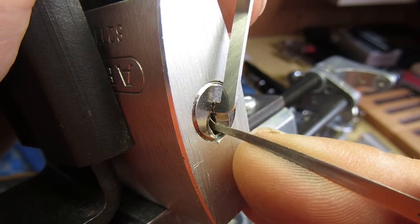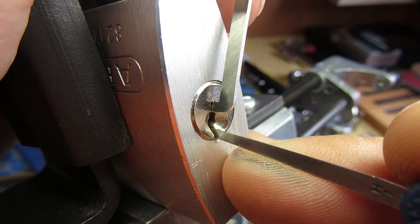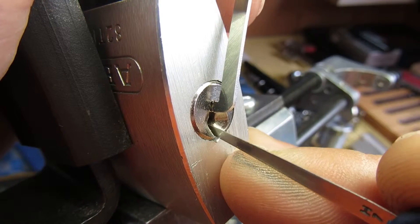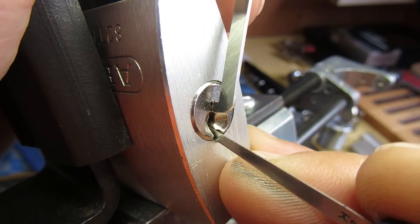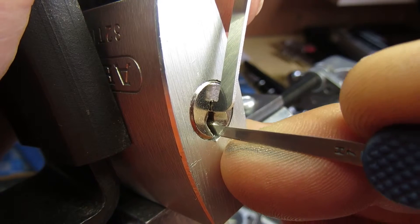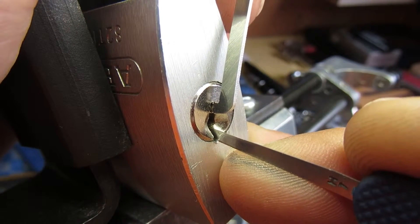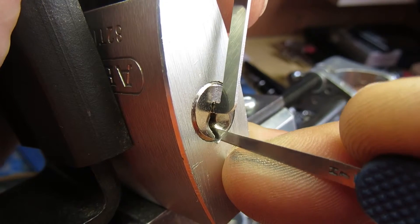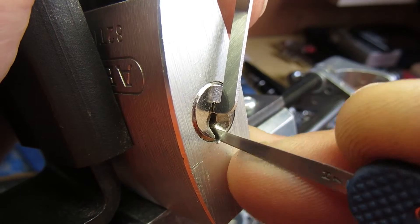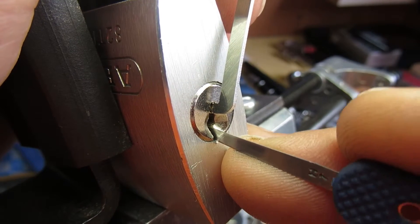Starting at the front: 1 is springy, 2 springy, 3 springy, 4 springy, 5 — it's binding, and it got a little click.